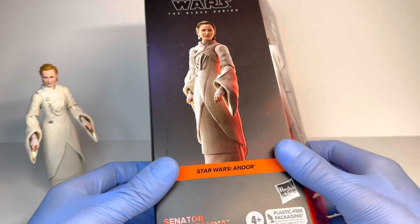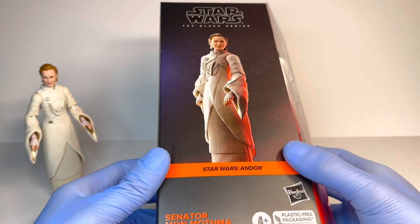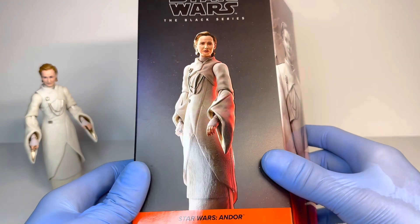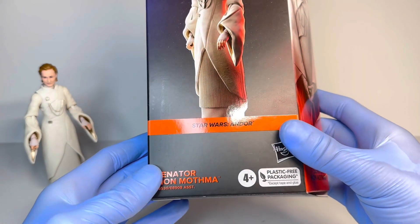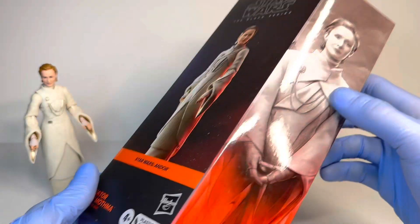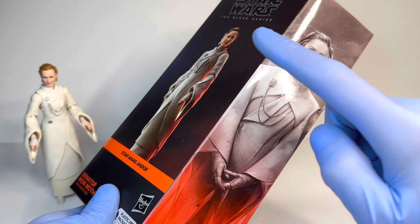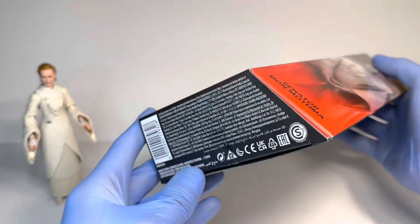As always, I do want to start off with the packaging for this figure. It is in your standard plastic-free Black Series box. On the front you have the Black Series logo as well as a render of the figure, which looks absolutely amazing — I really do like the pose that they put her in. Star Wars Andor, Senator Mon Mothma, some other information. There is the galaxy packaging image. She is next to the Andor as well as the Luthan figure. She is number seven in the Andor series line.